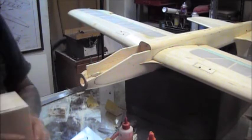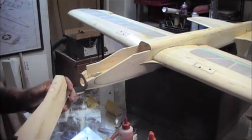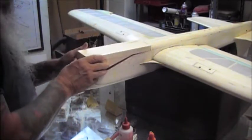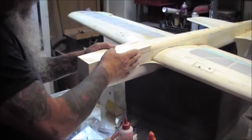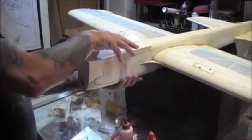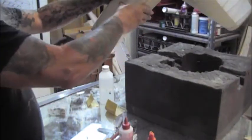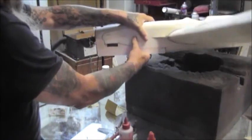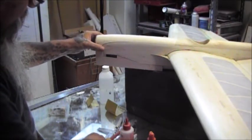We're not going to get too excited about squaring it up because we're going to shape the heck out of it. So set it on there. Now we're going to draw the profile of what it should look like. I don't know exactly what it should look like, so I set it up here and kind of envision what I want it to look like.